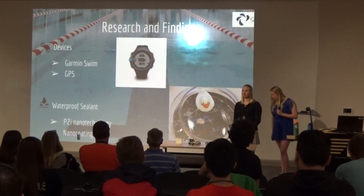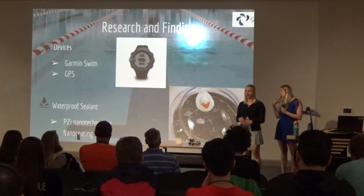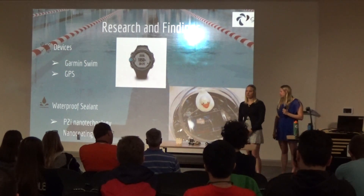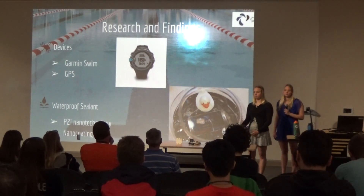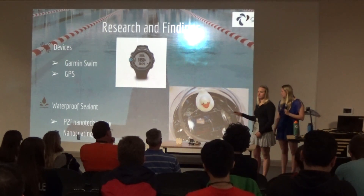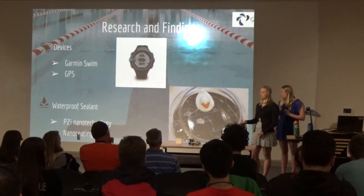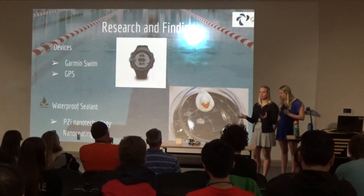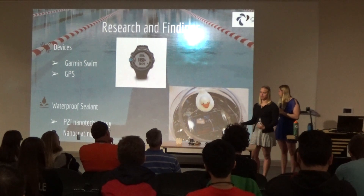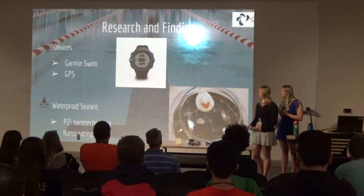I started looking at waterproof sealants — what could be put on the device to make it waterproof. I found the company P2i, which had a nano-coating technology. As shown in one picture, a foam treated with nano-coating was left in a fish tank for hours with no damage and no case — the nano-coating creates a perfect seal. However, I couldn't use this on the device because it must be opened and closed, so a permanent seal would not work.